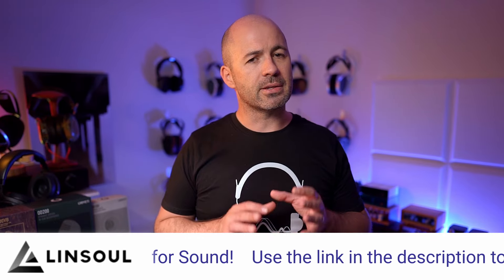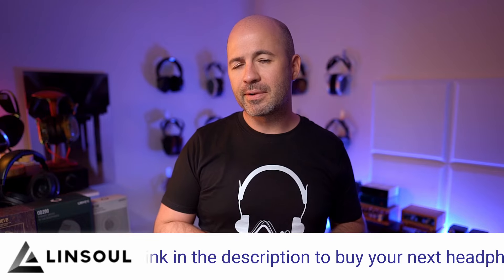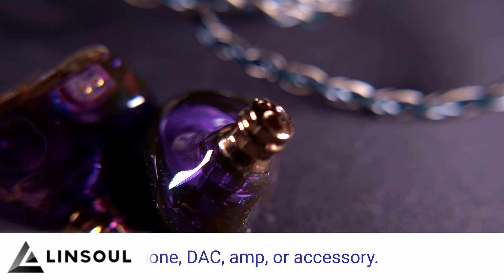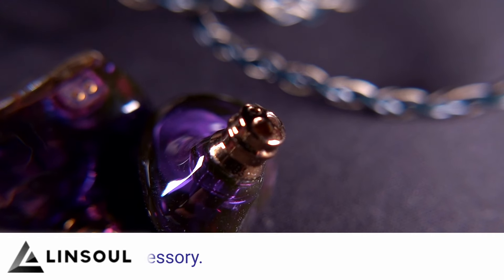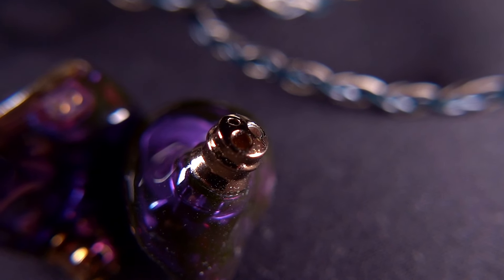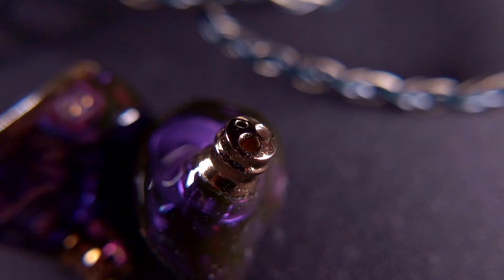One final note on design: the OH700VB has a slightly wider nozzle than some other IEMs generally. It's not massively thick, and I have no problems with it — it uses the same ear tips as the other models. But for those with very narrow ear canals, the nozzle plus tip combination could get a little thick. For most people though, fit and comfort shouldn't be an issue with any of these three.